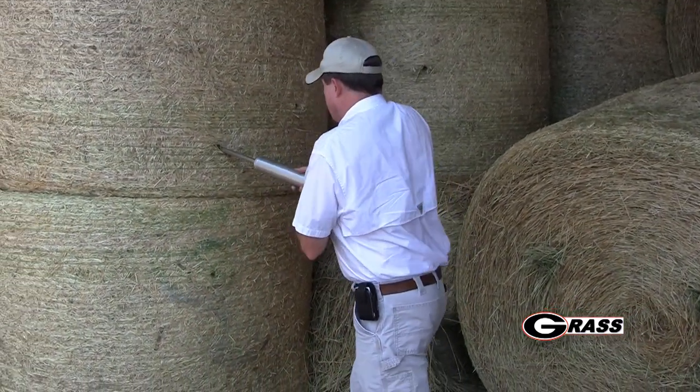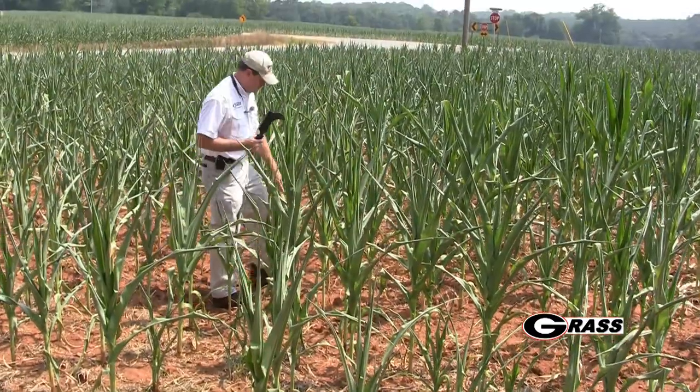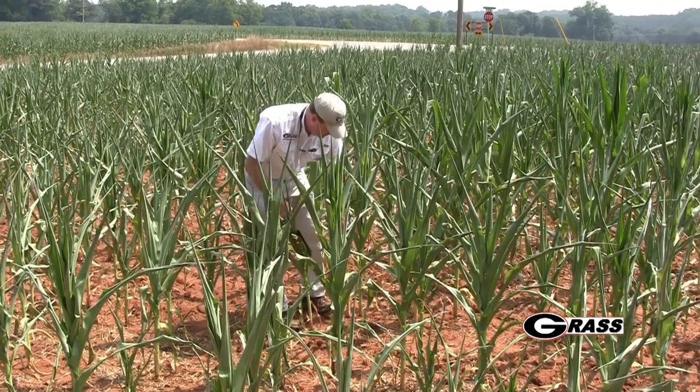It's important to use a hay core to take those samples, as it provides a good random sample into the bale and gives a good cross-section of stem, leaf, and other material. It's also important to get a good representative sample throughout the entire field, since some areas — and bales made from those areas — may be elevated in nitrates while other areas may be low.